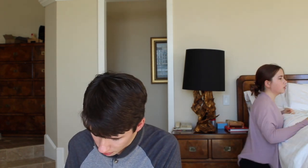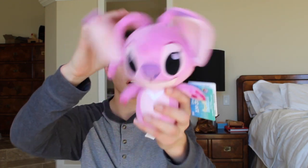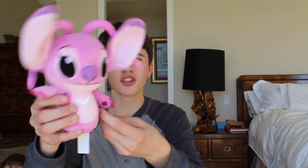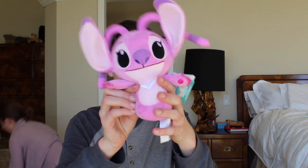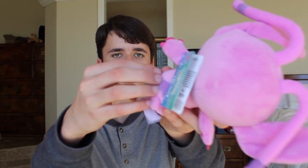So the first item we have here is a plushie — this is Angel, that's her name. She's sort of, I think, Stitch's love interest or something like that. I'm not too familiar with this character because I've only seen a couple of the movies. This is pretty cool — it was part of Funko's Super Cute Plushies line, which is pretty cool. Hot Topic Exclusive — yeah, everything in this box is exclusive to there. That's a cool item.